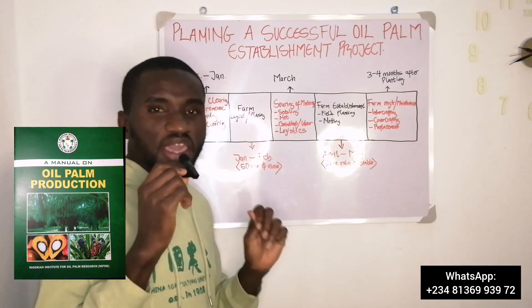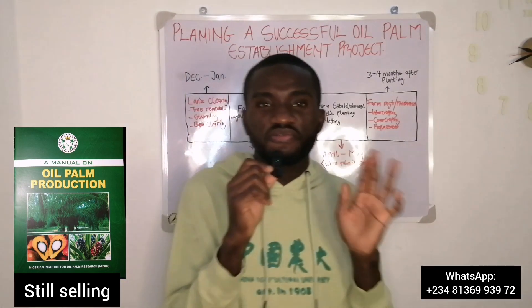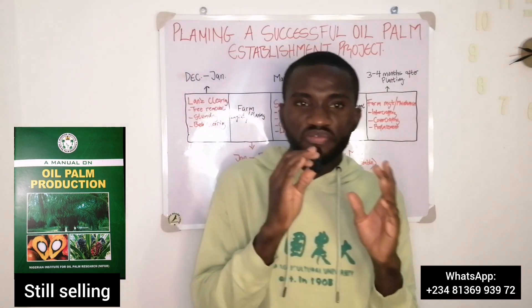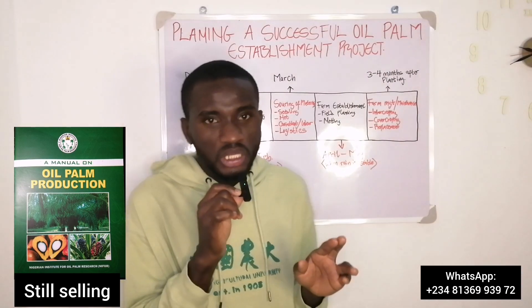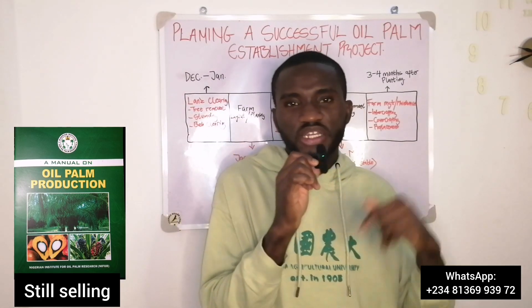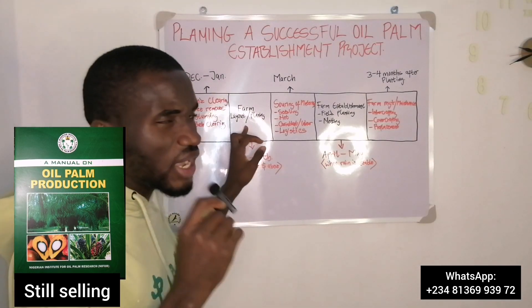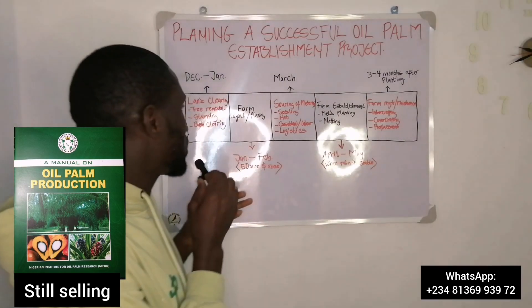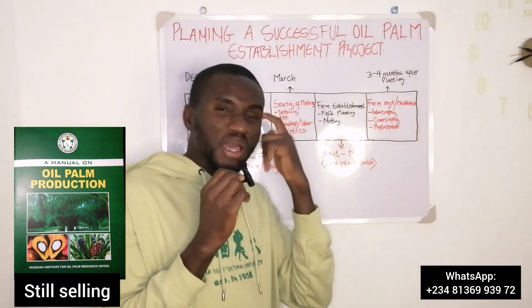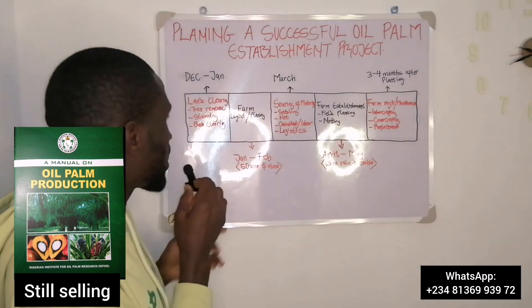The next thing, especially for people who are establishing more than 50 acres of farmland, is to put in place a farm layout. If you are establishing more than 50 acres it is very important to have a farm layout because it will help you in the whole management of the farm, accessibility, and everything. Get an agri-consultant to come and visit your farm and give you a layout plan, or a certified surveyor who knows what they are doing can also give you a good farm layout.